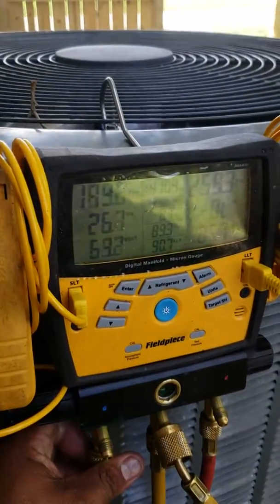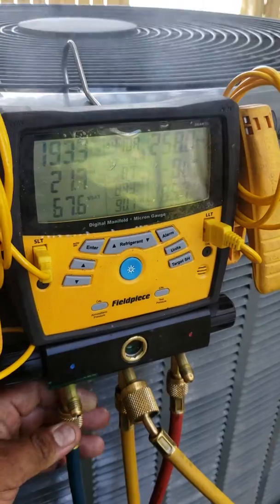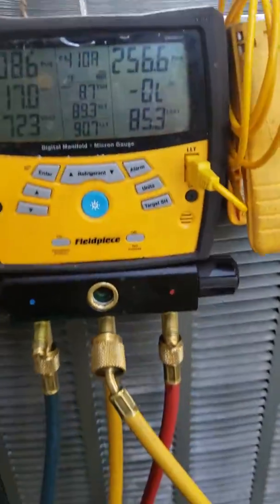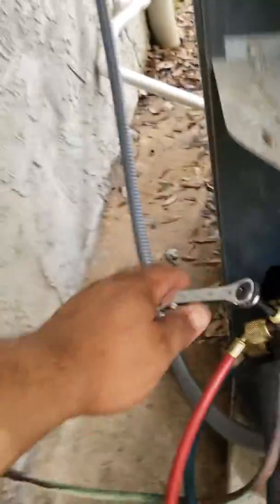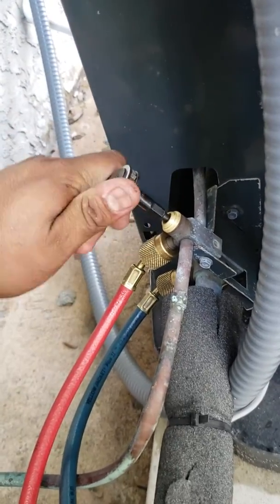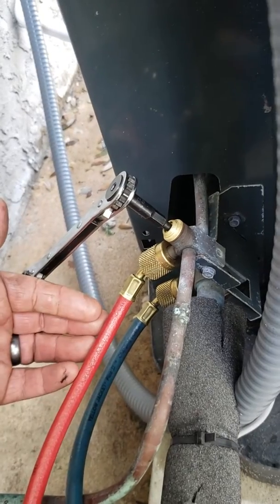Let it build that pressure, then I'm going to squeeze it one more time. And this is our 410A so it's not harmful for the environment, but you don't want to be huffing that. Okay, now we continue opening up this high side king valve. Notice it's the high side, not the low side.